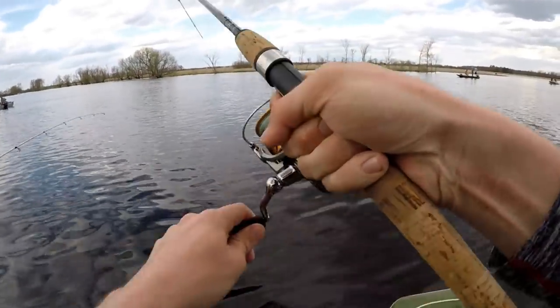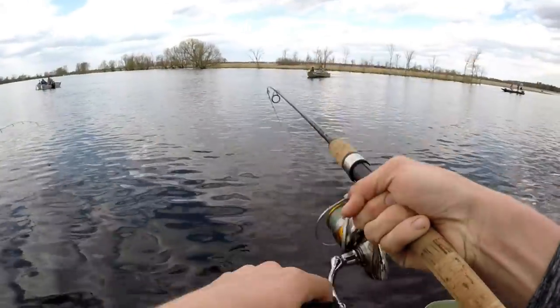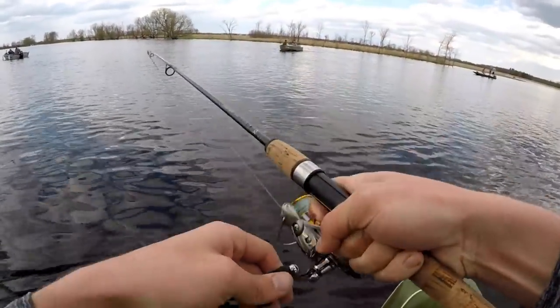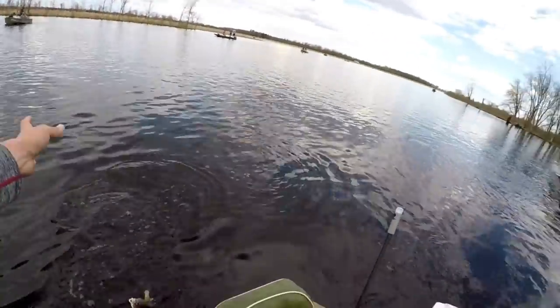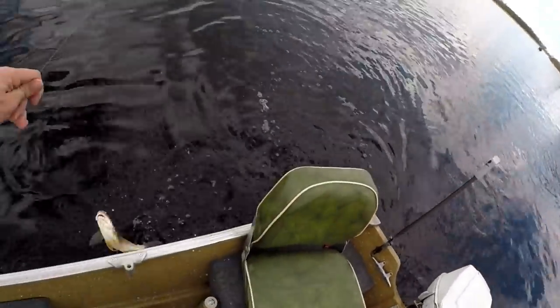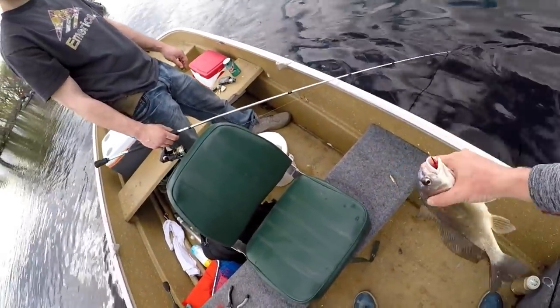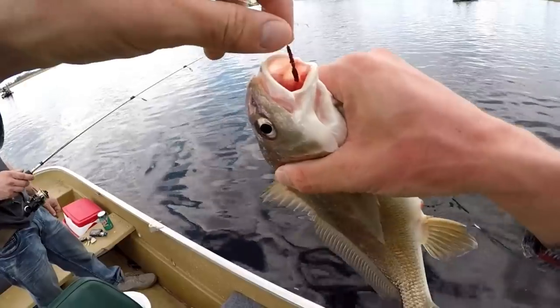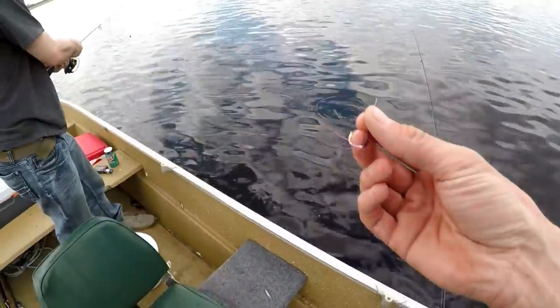It hit so light, bro. Super light. They're hitting really light. That's why — it's an ugly one of these guys. The sheephead. Bah bah!